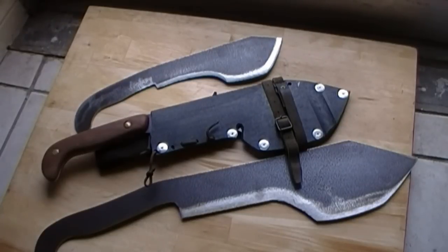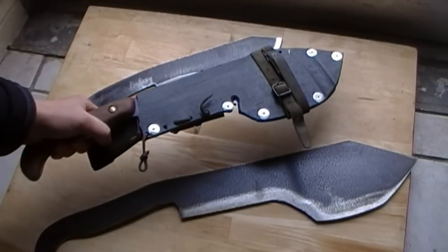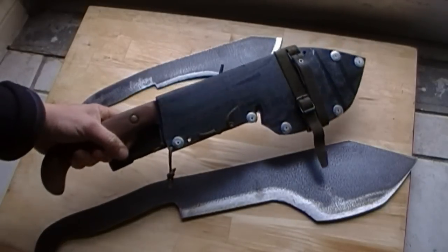Wow, look at those beasts. As you can see, I finished the medium-sized Wolverine. Very happy with it. I love it.